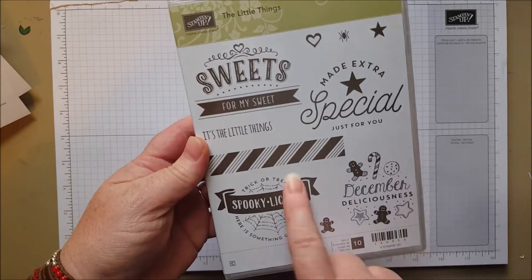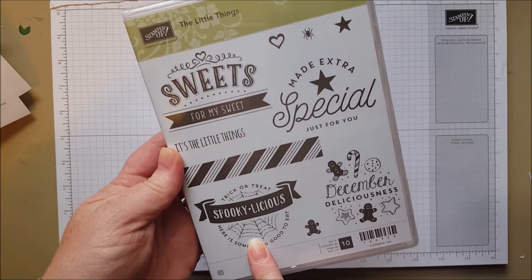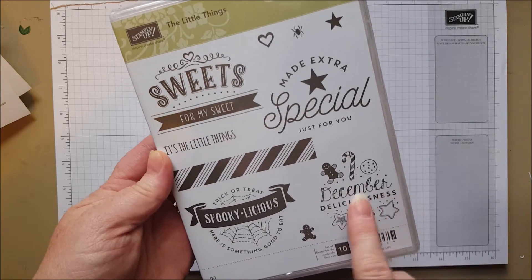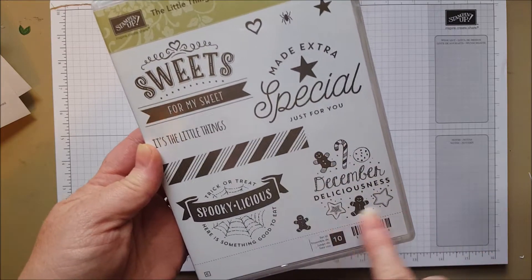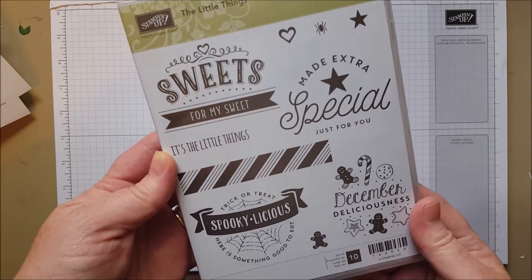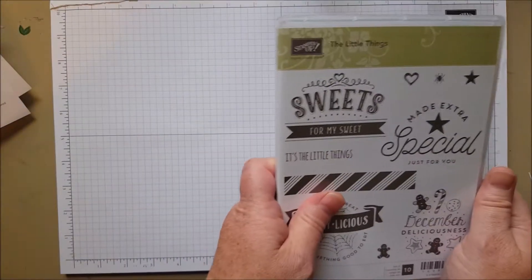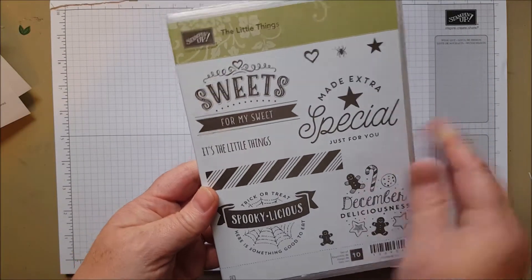Here's a Christmas one that I had to have — although it has some Halloween too. I bake every Christmas; I do big cookie trays and all kinds of cookie stuff, and this is really cute for that. I know I'm going to use this on a tag. It's a really great giftable Christmas set — it's called The Little Things.